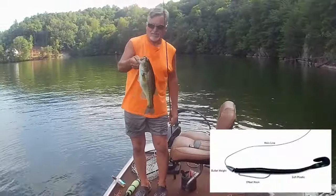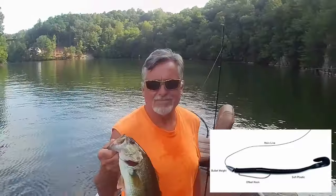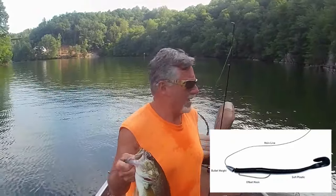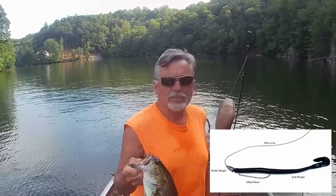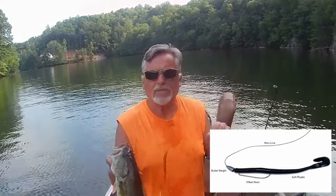Pretty fast. I'm out here fishing on Smith Mountain Lake today, and it's July. It's really hot — supposed to get to 100 today, or close to it. I'm fishing my all-time favorite lure, Texas Rig Worms. Hey there y'all, thanks for watching Old Dude Outdoors.